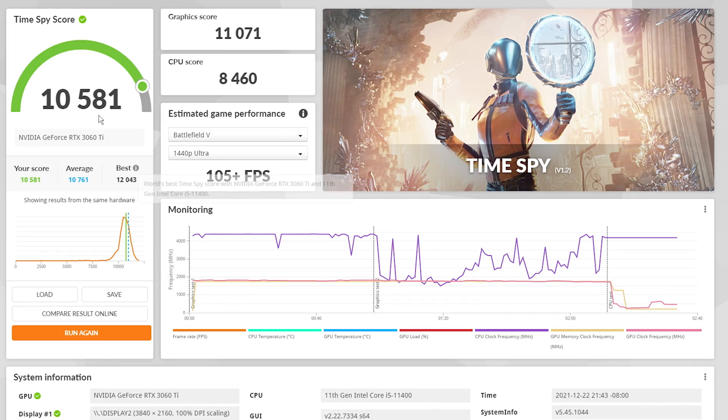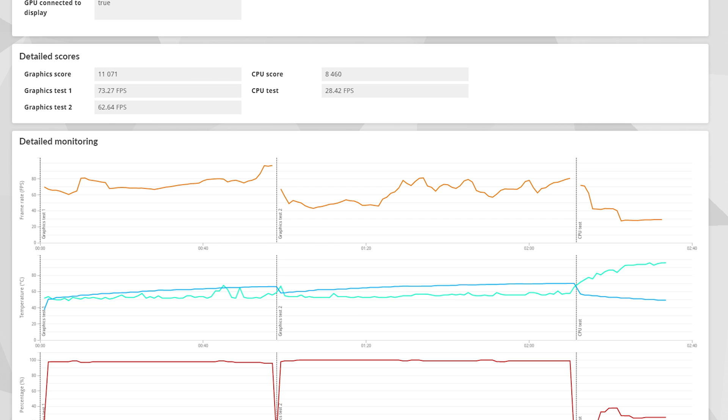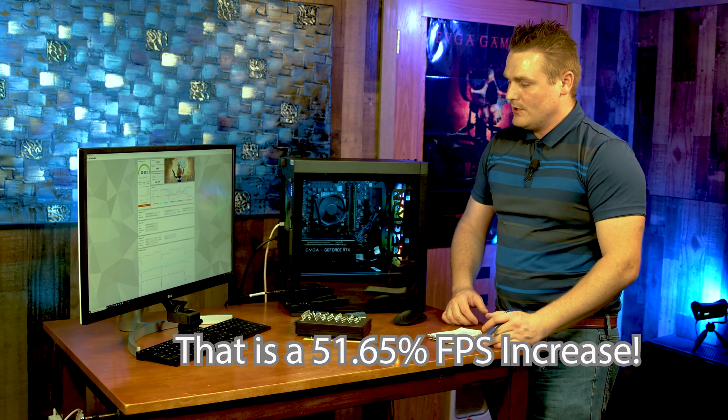The results are in. Jumping over to the Time Spy 3DMark benchmark — we got a score of 10,581, versus 6,124 with the 1660 Super. That is a difference of 4,457 points. Our first GPU score with the 3060 Ti was 73.27 and our second was 62.64, compared to 37 and 33 frames per second with the 1660 Super.